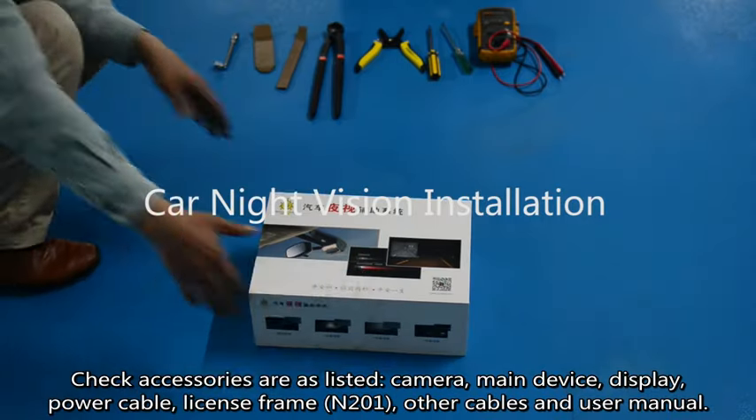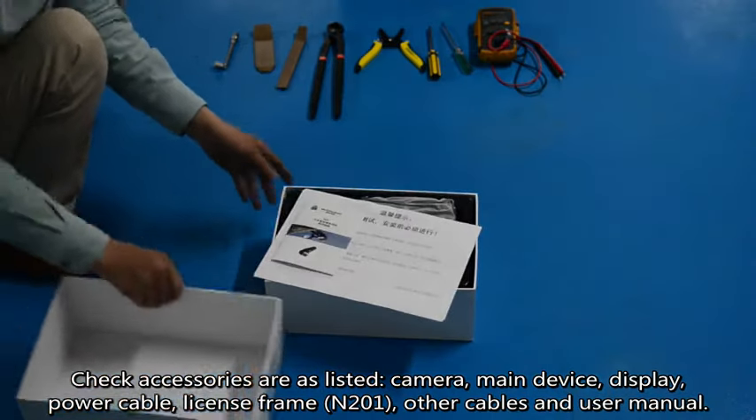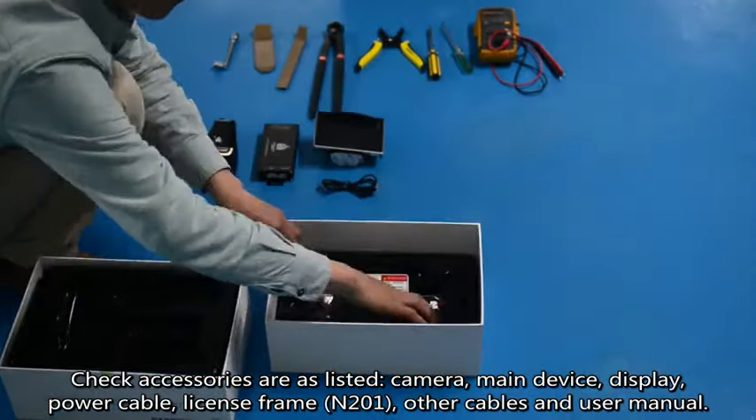Car night vision installation. Check accessories are as listed: camera, main device, display, power cable, license frame N201, other cables, and user manual.